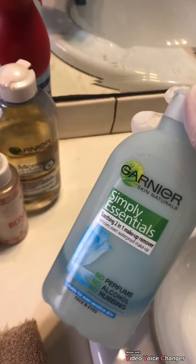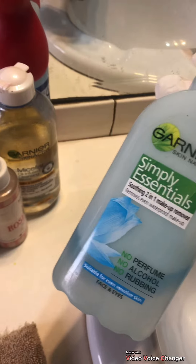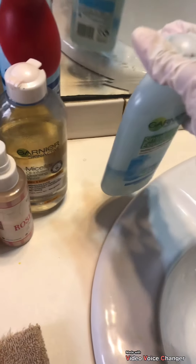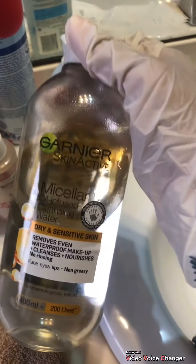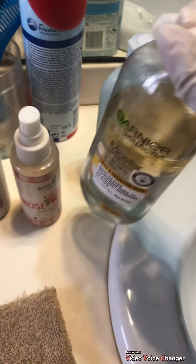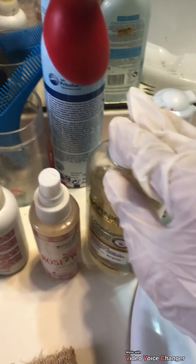This is the most gentle makeup remover that you will find in the market at such a reasonable price. Then there is a micellar oil infused cleansing water, which I use for removing other face makeup — not for the eyes at all, because this is not suitable for eyes.